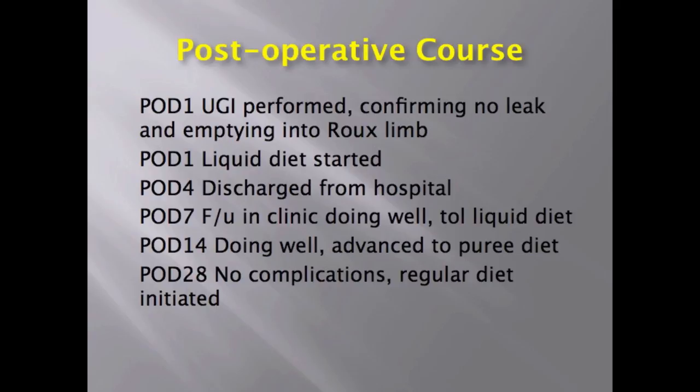A contrast swallow was performed on post-operative day 1 without evidence of a leak and with emptying into the Roux limb. The patient was started on a liquid diet and discharged on post-operative day 4. No complication was noted on follow-up, and over time the patient was advanced to a regular diet.